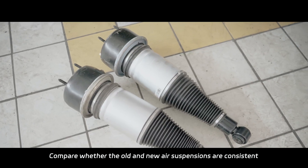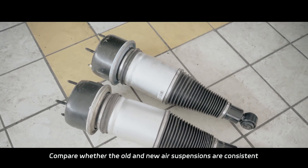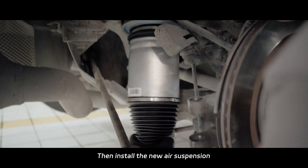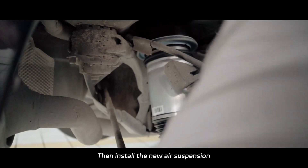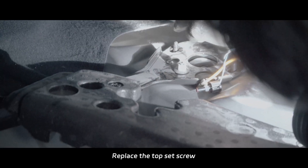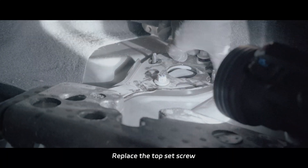Compare whether the old and the new air suspensions are consistent, then install the new air suspension. Replace the top set screwing.